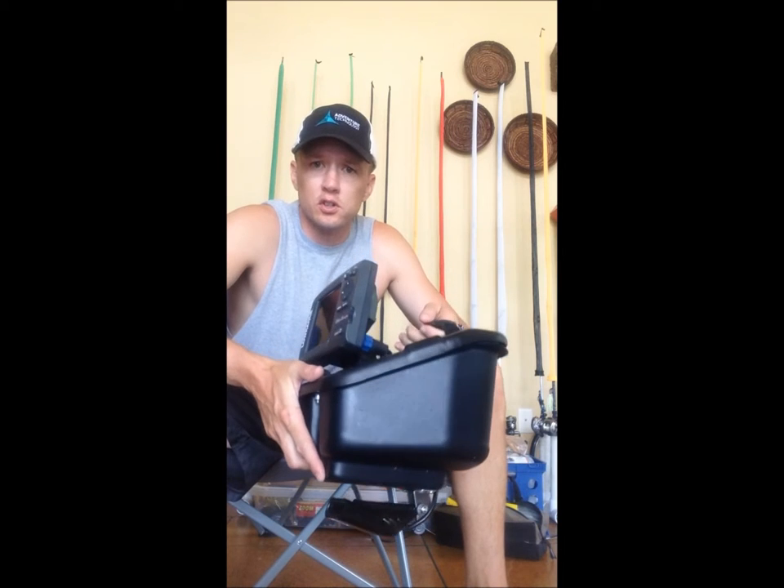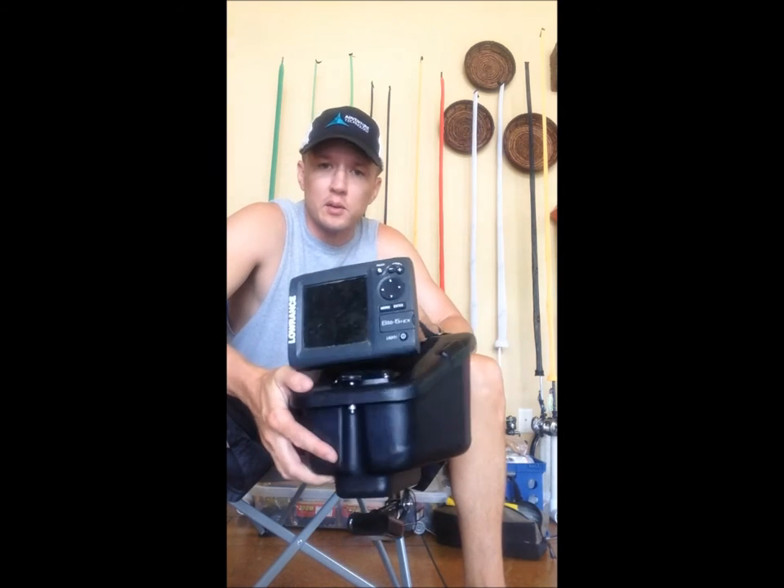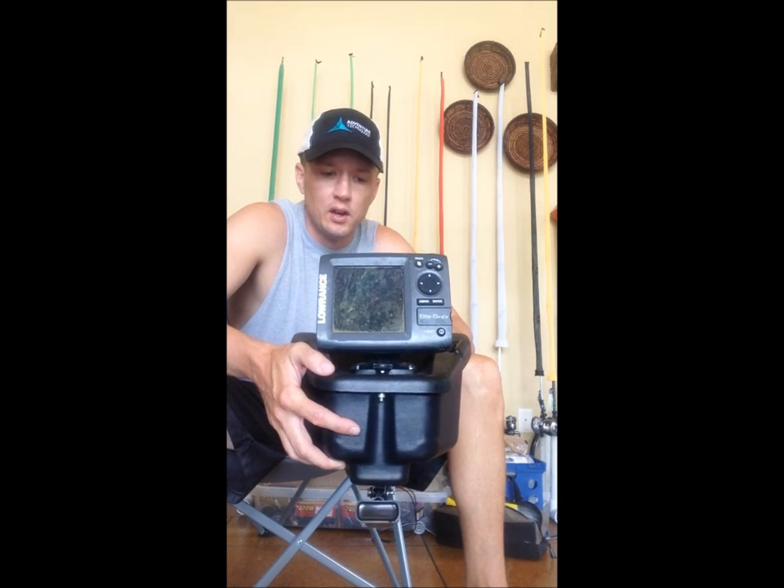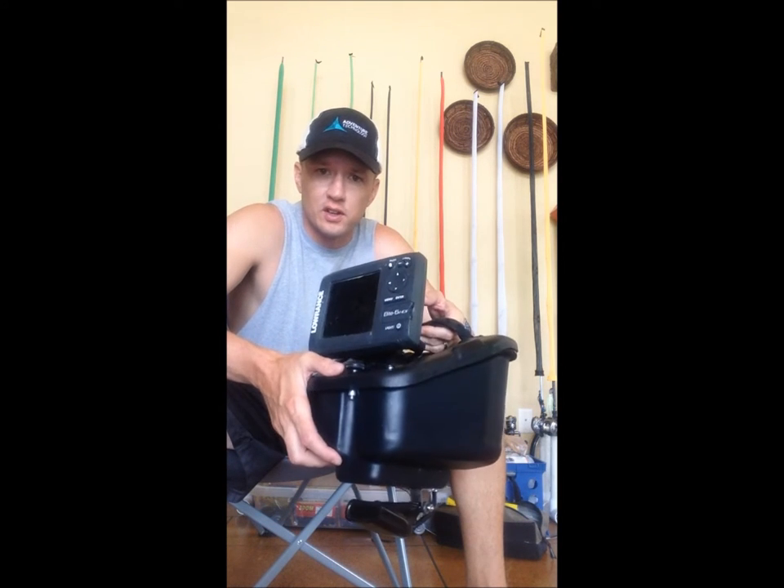Hey guys, Jeff Mallott here with YakovitchArkansas.com. Today I'm going to go over the new FlexPod OS from Wilderness Systems. The OS stands for Oversize.